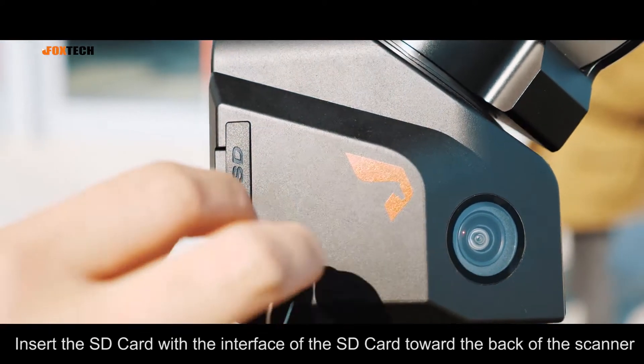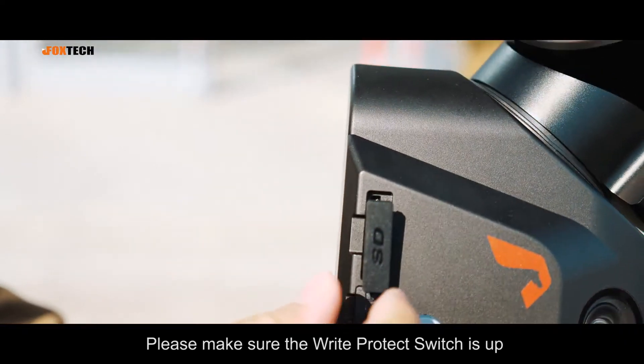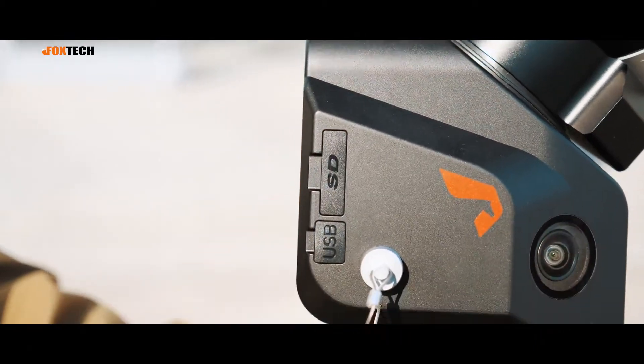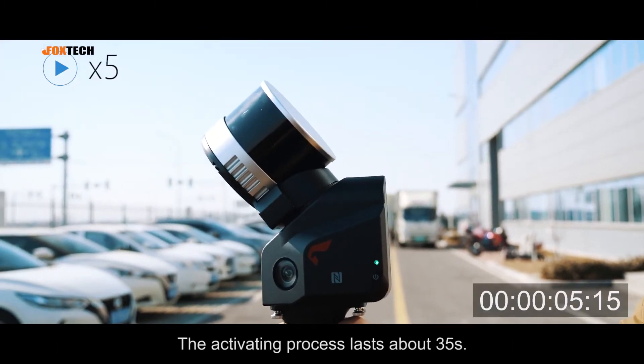Insert the SD card with the interface of the SD card toward the back of the scanner. Please make sure the right protect switch is up. Long press to activate until the green light is on, and wait until the scanner rotates.